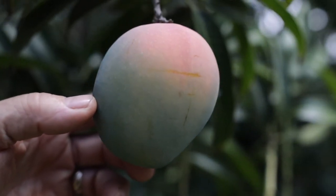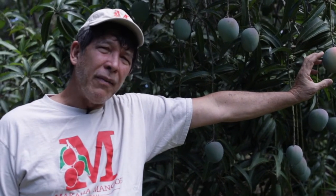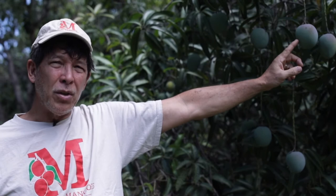So this one is ready to pick. Ideally, you want to pick it when it's got maybe half of it having yellow. No earlier than one-fourth of it having yellow. Do not pick when it doesn't have any yellow — it will not ripen properly. The tree-ripened fruit is always best.